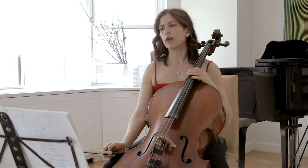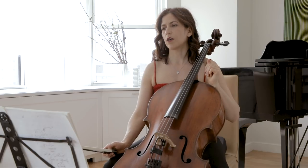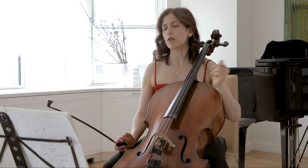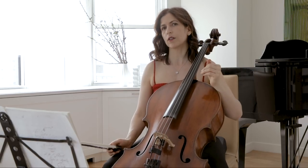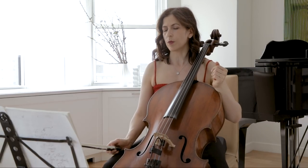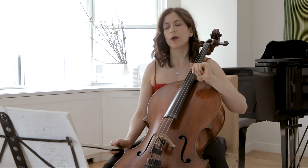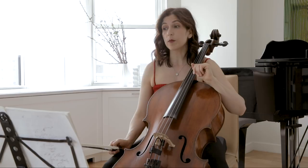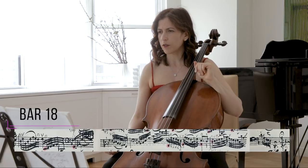Sometimes with Bach, those step-by-step movement notes are separated by a few bars or many notes. And if you want to create a long line — which I think you do sometimes — it's important to keep that thread going. In bar 18, we have a G in the middle of the bar.